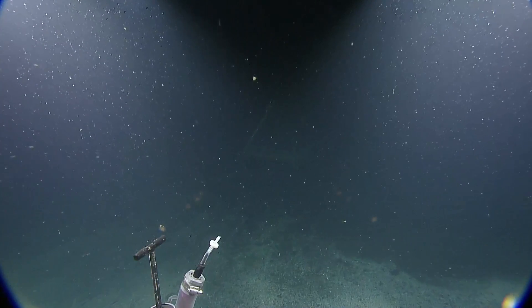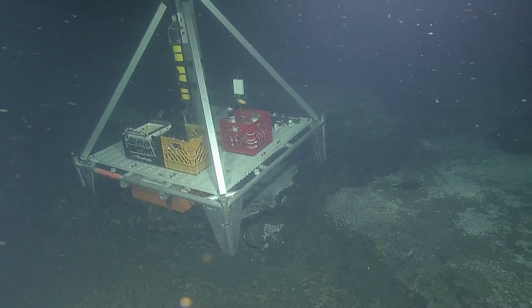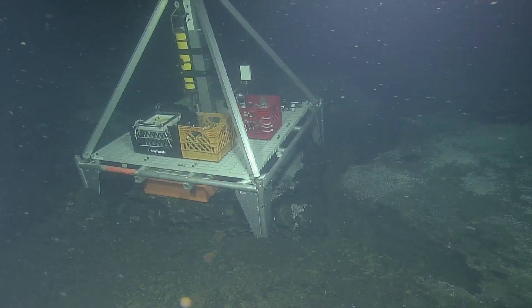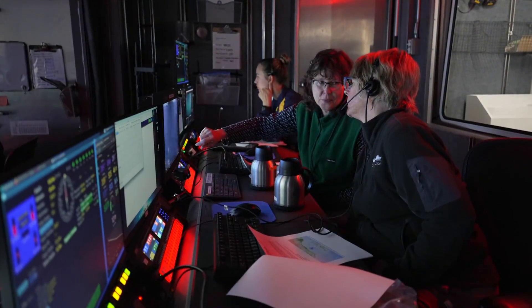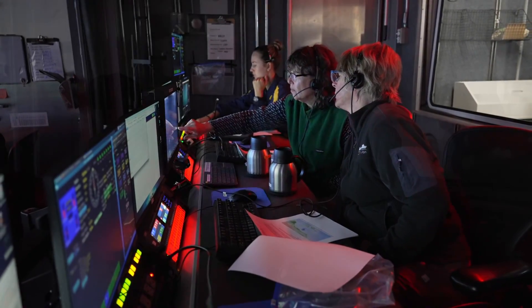There it is! Found it — it's right there. Wow, it was the blip. And look, it's right where we deployed it. It went straight down. That's wild.